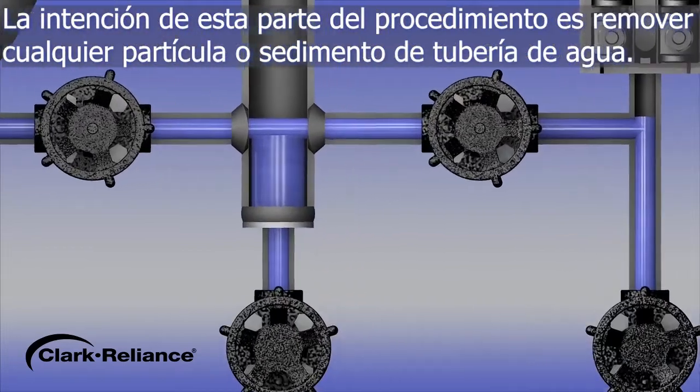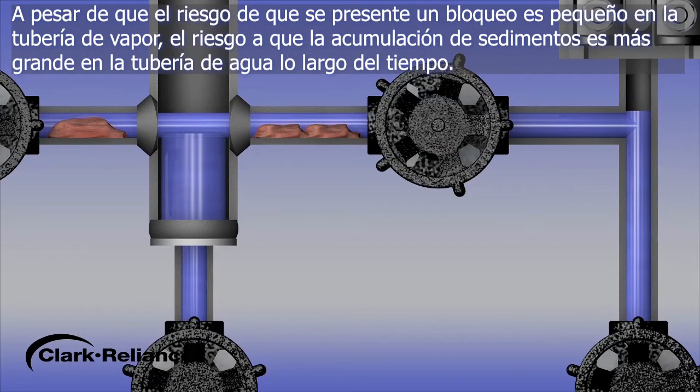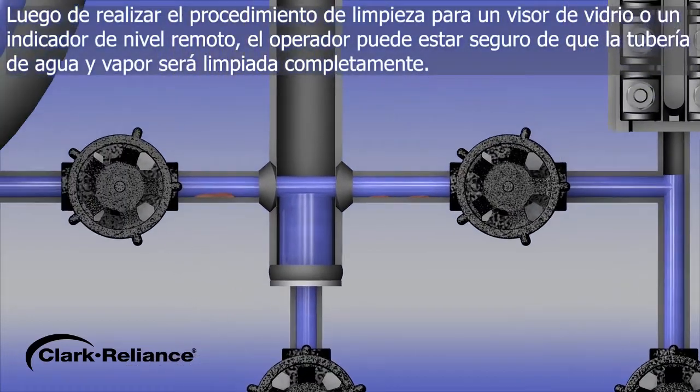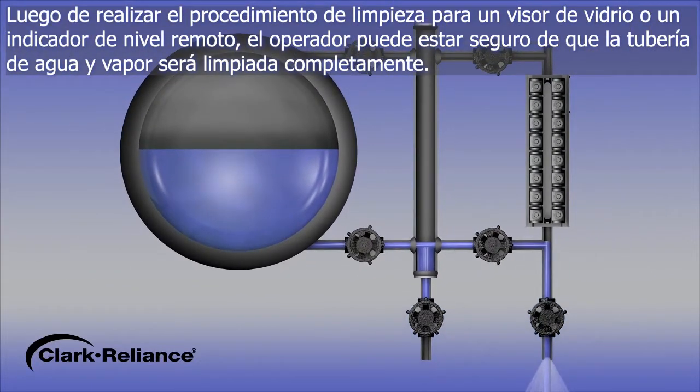The intent of this part of the procedure is to remove any debris or sediment from the water leg piping. While the risk of developing a blockage in the steam piping is very low, the risk for sediment buildup in the water piping is much greater over time. After following the blowdown procedure for a gauge glass or remote level indicator, the operator can be assured the steam and water connecting piping will be thoroughly flushed.